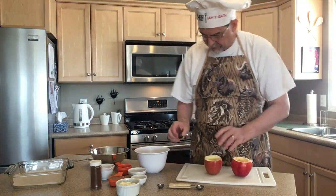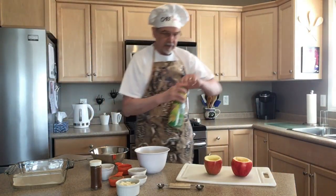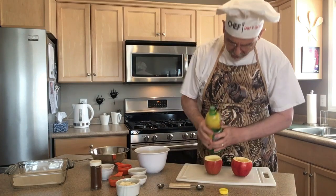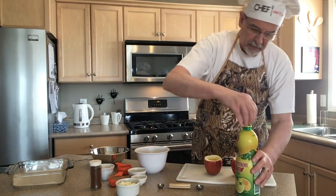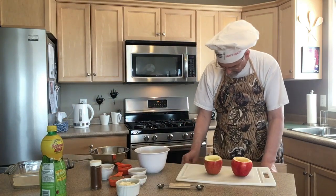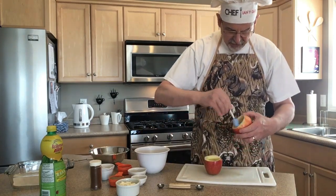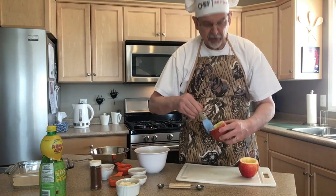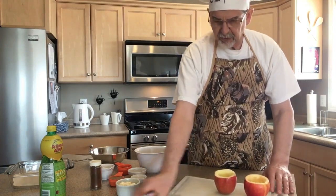Now I'm going to put just a teeny bit of lemon juice into each one — not a lot, just a little. Take a marinating brush and we're just going to brush that lemon juice around on the inside of the apple and on the top edge where you cut it. Why? Because it will keep the apple from browning. It's going to brown in the oven, yes, but while we're getting the rest of the ingredients ready, we don't want our apple to turn brown. So we can set those to the front.